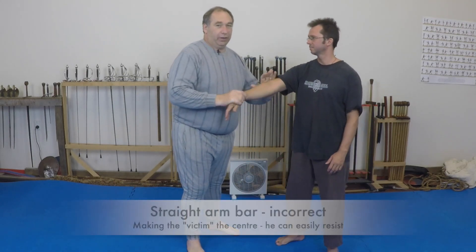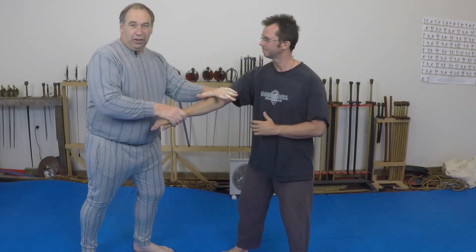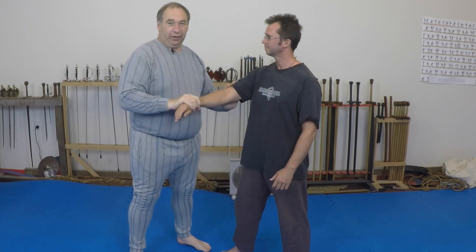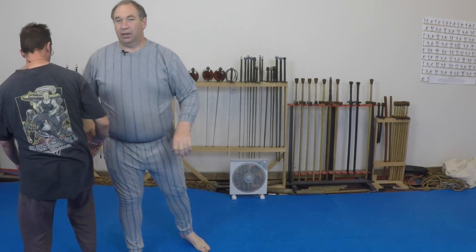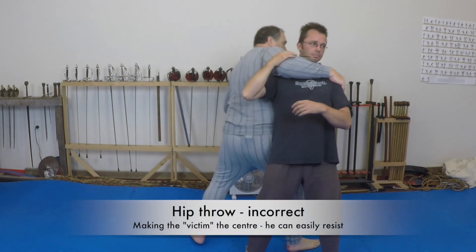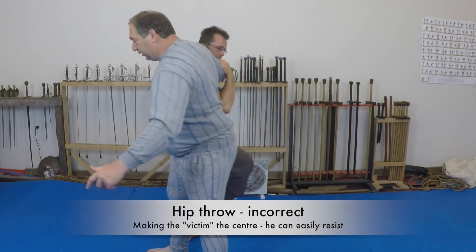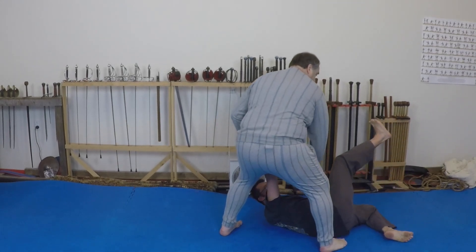So here I'm going to do a basic armbar, but if I go around Simon, it doesn't look so good. Whereas if I make him go around me, it looks a bit better. Another silly example, where I turn the throw into failure by going around Simon. Whereas if I make Simon go around me, it's a fairly simple throw.